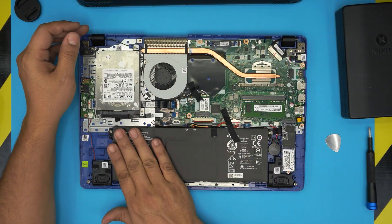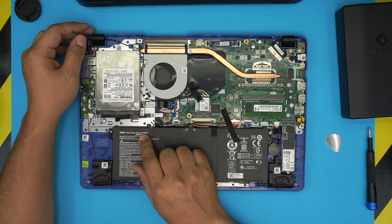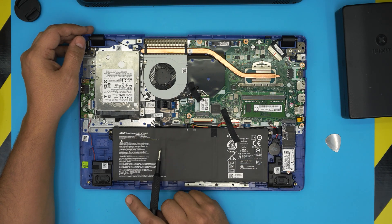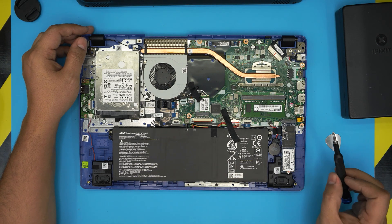Once you're inside, the battery is right in front of you. It will show the Acer model name — the exact battery model is AP19B8K. It doesn't have to be an Acer-branded replacement; you can use an off-market battery as long as it's a lithium battery, you'll be fine. I'll try to find a link for this one.